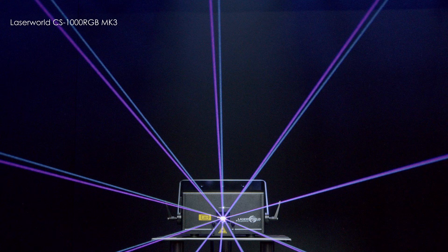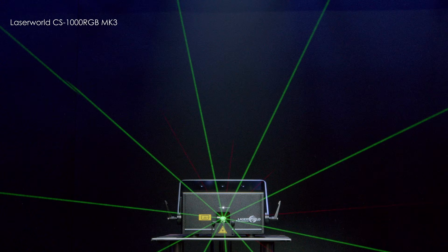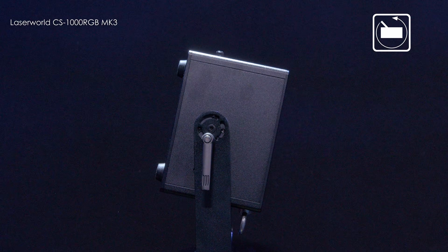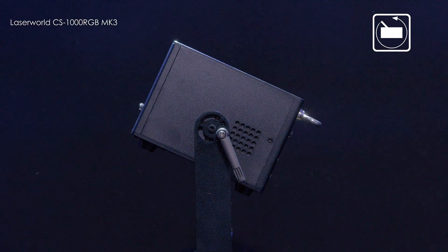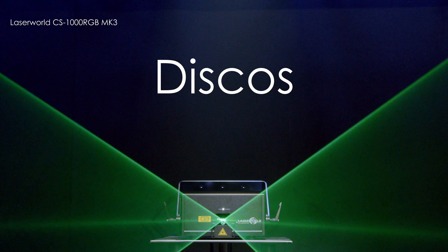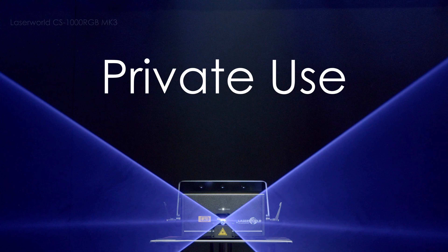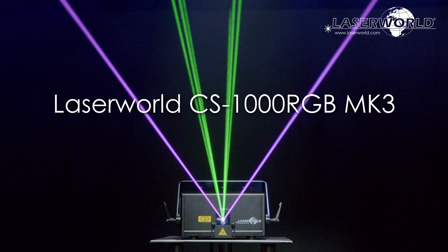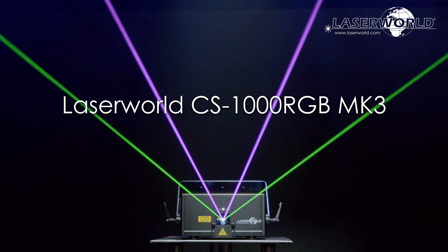The CS1000 is a compact and lightweight unit but built solid and tough. The new 360 degree bracket system allows you to mount the unit in different orientations to suit your show, making it perfect for clubs, bars, discos, mobile DJs and for private use. The CS1000 is an affordable yet powerful semi-professional laser for a wide range of applications.